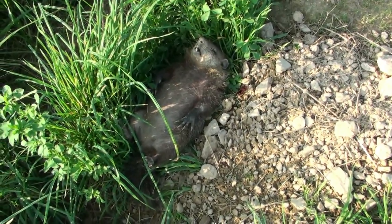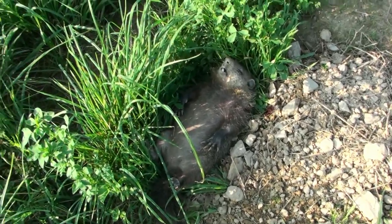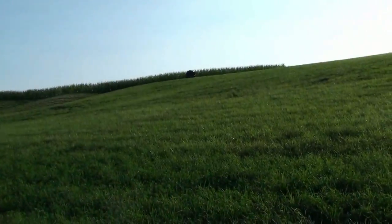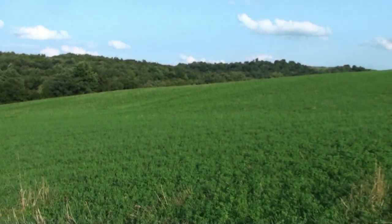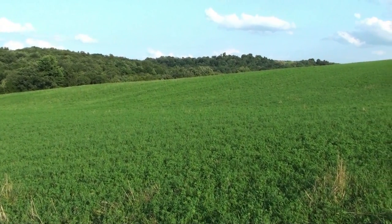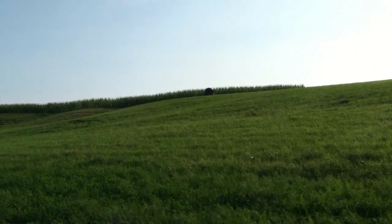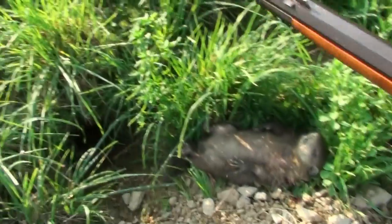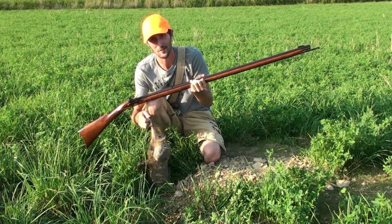There he lays — not a very big one, right next to his hole. There's the blind up there, and the other groundhog was another hundred yards from where I'm at now, but this one was 80 to 84 yards. There it is — the first groundhog with a flintlock muzzleloader.